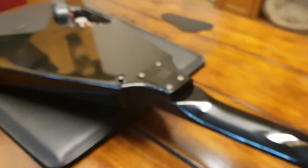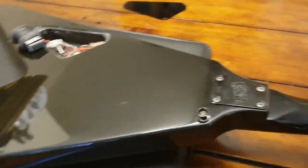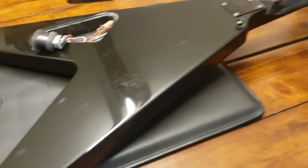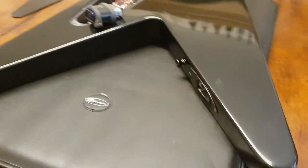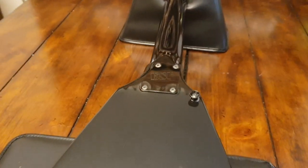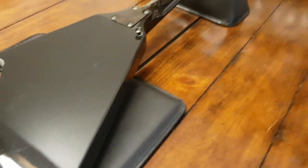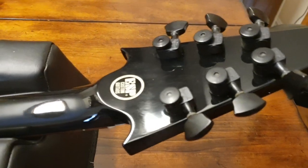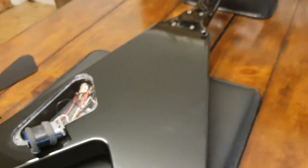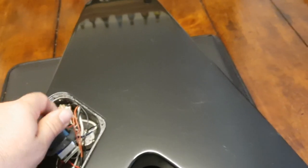Sperzel locking USA tuners. It's a bolt-on — they're all bolt-on. Maple neck, mahogany body. It sounds absolutely killer. And we've got the signed metal plate that came with the case. We don't have the original case, but we have that plate. So you can feel very confident you are dealing with a real, genuine ESP JH1 — the only one available for sale in the world as far as I can see.